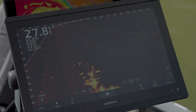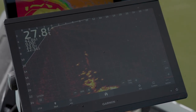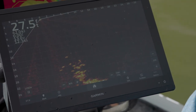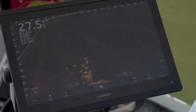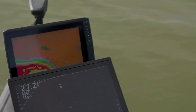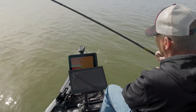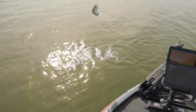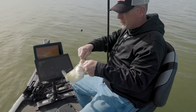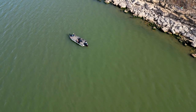I want one of them to go after the jig. Missed him — just barely bit on it. There we go! It's a nice pound-type crappie, but we're going to let him go today. We're just out here enjoying our time.